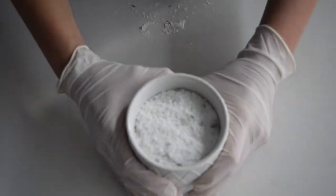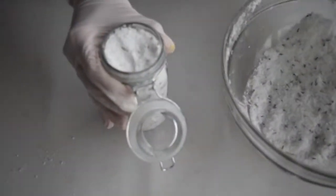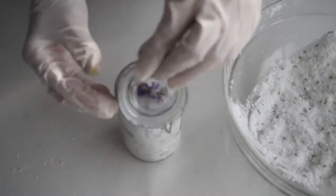Now you can put it in whatever stylish vessel you like. We've used a white ceramic tumbler as well as a clear jar, and just to decorate these we've put a fresh lavender flower on top.